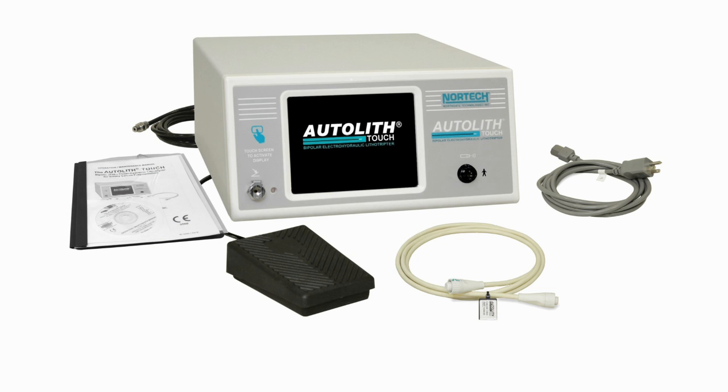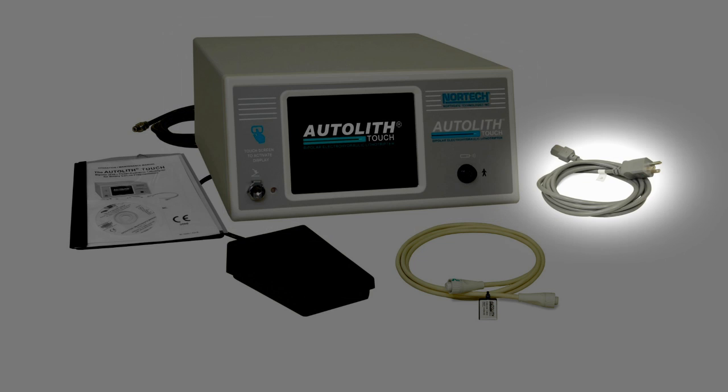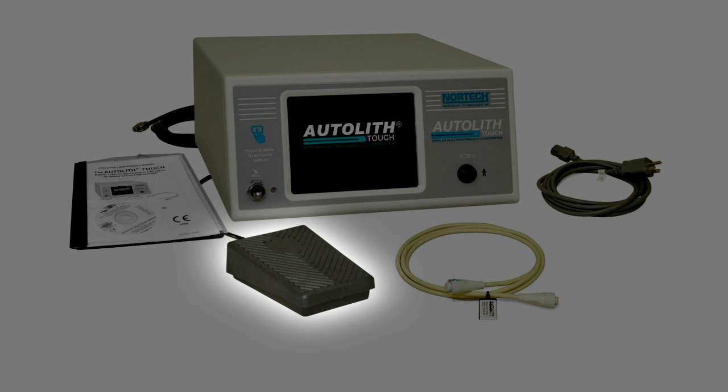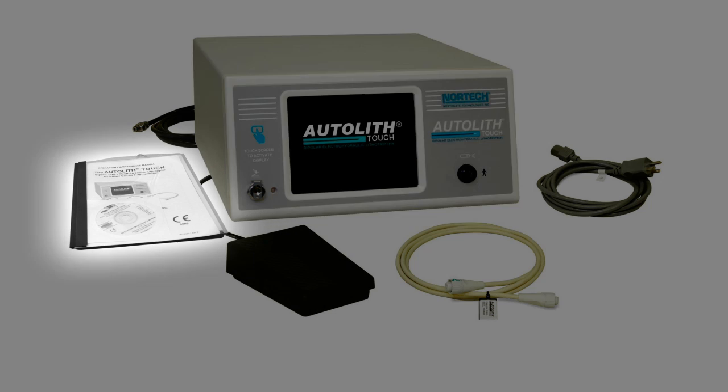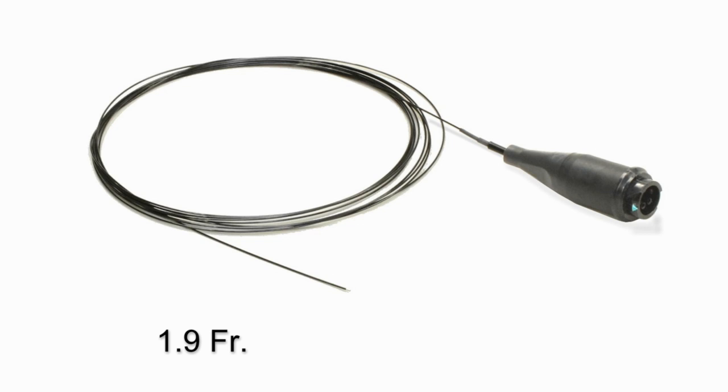The Autolith Touch lithotriptor comes complete with all the required accessories. The generator unit, power cord, extender cable, foot pedal, and operator's manual are seen here. The 1.9 French, 375-centimeter, single-use, disposable probe was developed specifically for use with the Spyglass system. These probes are purchased separately when needed.